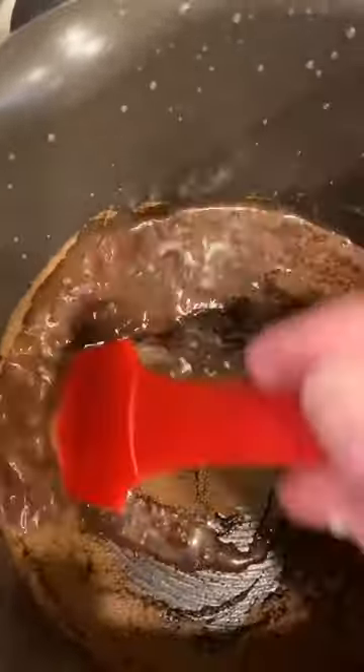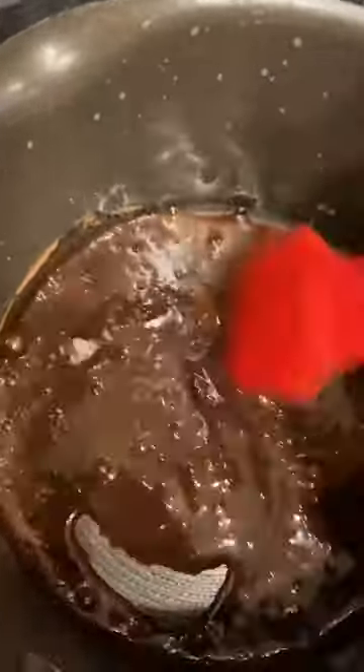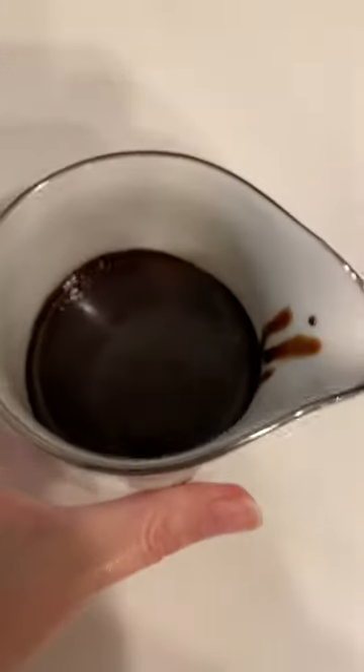Just incorporate it until it's the consistency that you want. Now if you're going to use Hershey cocoa powder, then you would add sugar and you could add vanilla. Remember it will thicken upon setting, so I'm going to stop it right there. It's been a few minutes and you can see it's thickened up nicely.